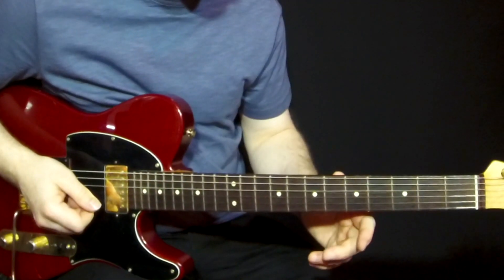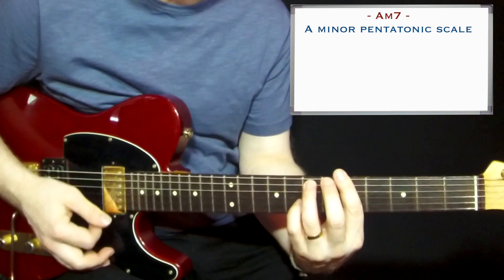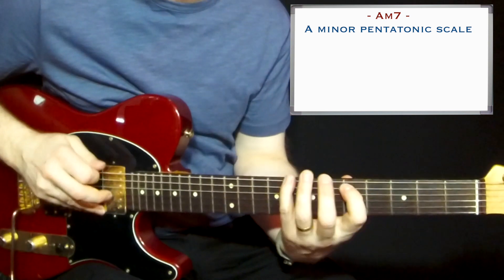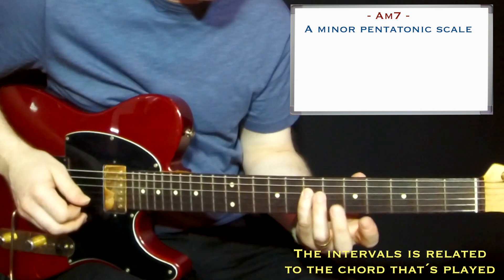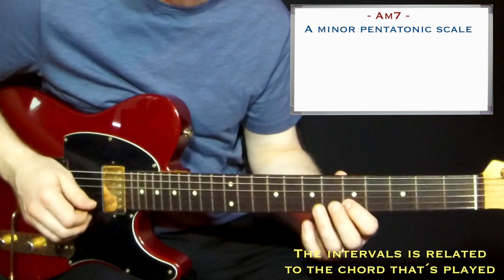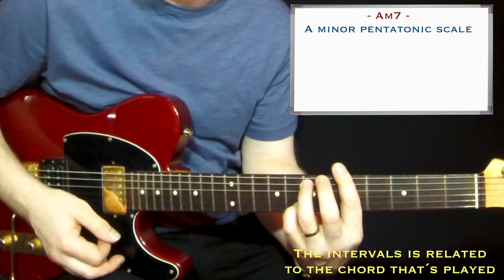The next part: on the A minor chord, I play the A minor pentatonic scale. What you get here: you have the root, you have the minor third, you have the perfect fourth, perfect fifth, and minor seventh. So it's very much inside here.